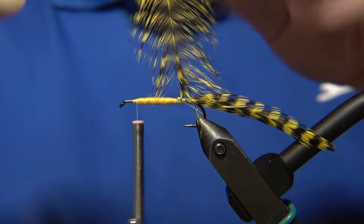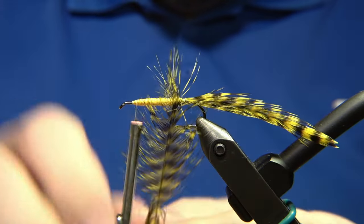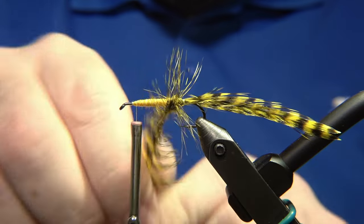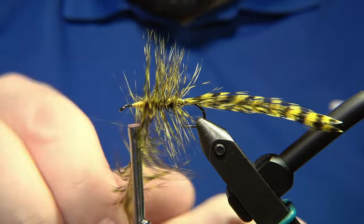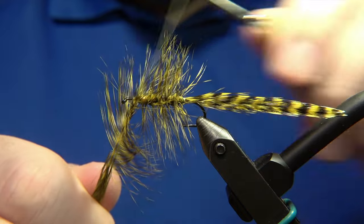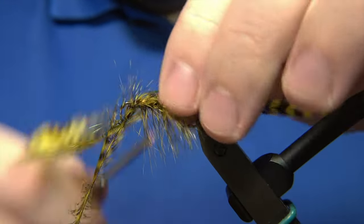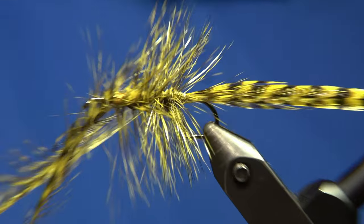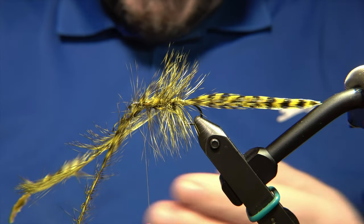Now we strip the fibers of the feather, then wrap the feather around the yellow body. This is where it comes in handy to have a saddle feather, because saddle feathers are usually a little bit softer than neck ones — neck feathers are a bit stiffer, but they will do the job. When locking it in, wiggle the thread slightly to catch it and try not to trap any fibers down. Zoom in a bit and you can see the whole image of the fly.